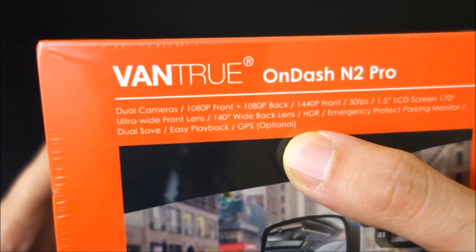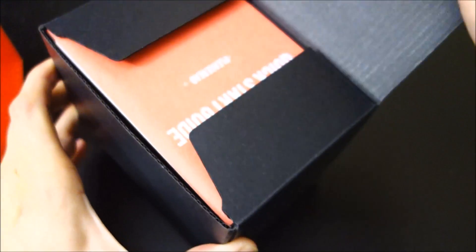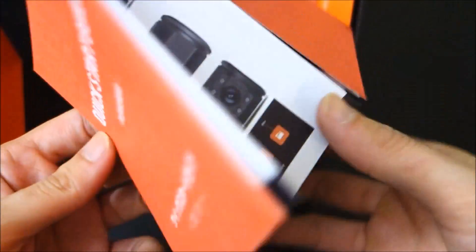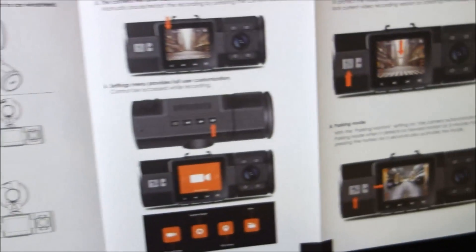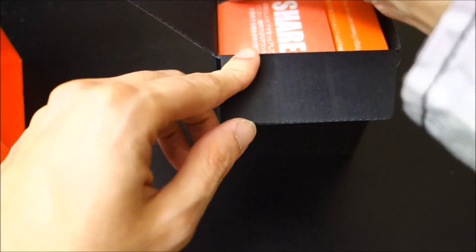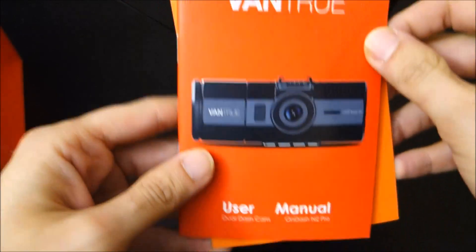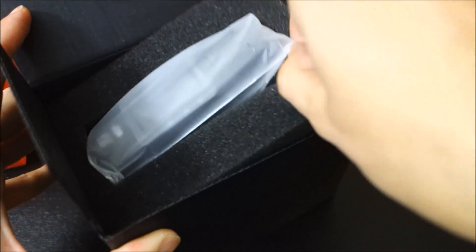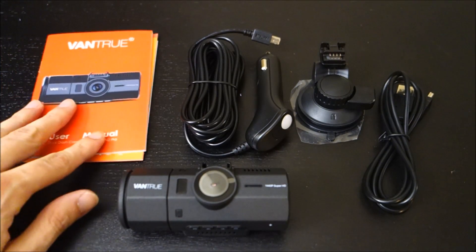This camera has pretty good specs — the processor is a Novatek NT96660 and the front camera sensor is an OV4689, the same image sensor that the A119 uses. It also has a rear camera which uses a Sony IMX323, which should be better at low-light situations. It does have a 1440p mode, but that's only single-channel; if you want to use the rear camera it's 1080p front and rear, which is still pretty impressive.